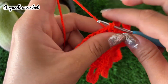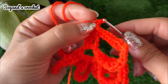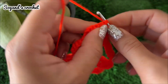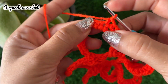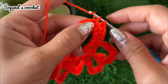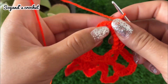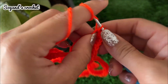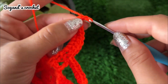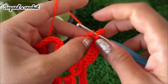Make a single crochet in each stitch: one, two, three, four, five, six, seven. In the space of three chains, make two single crochets, chain four — one, two, three, four — then make two single crochets. Make a single crochet in the remaining stitches.